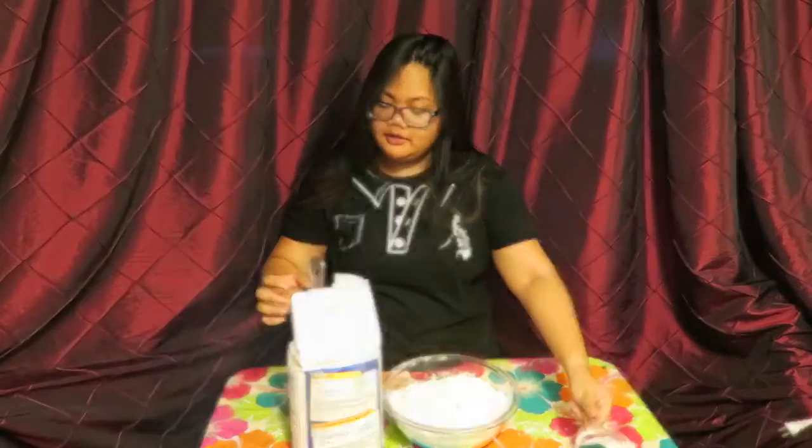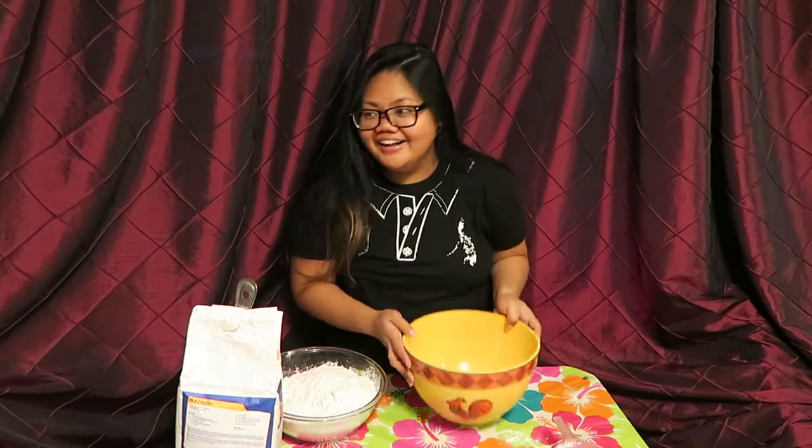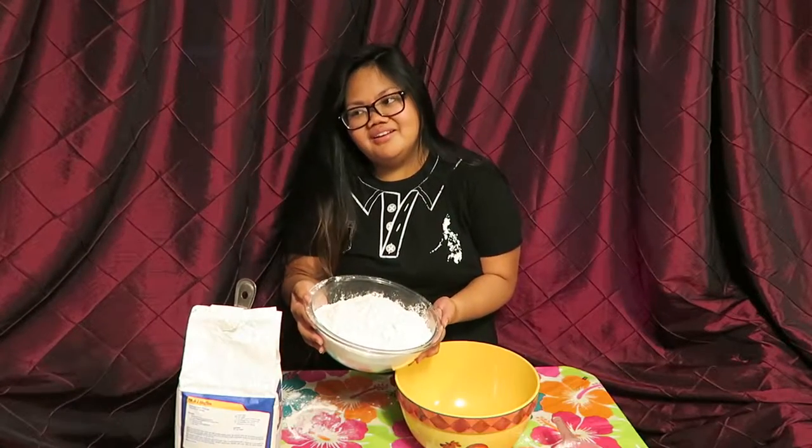This bowl is not big enough. The bowl that I put it in is too small. So get a bigger bowl and put it in. This is going to be a mess.